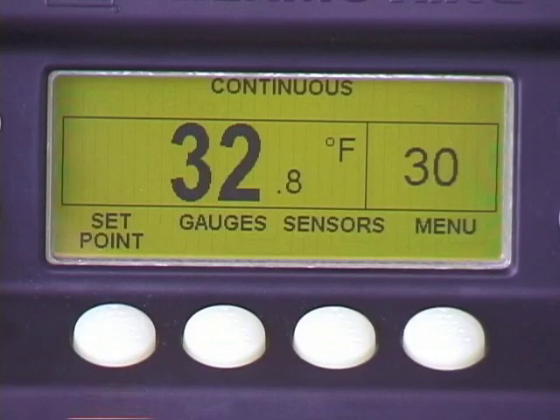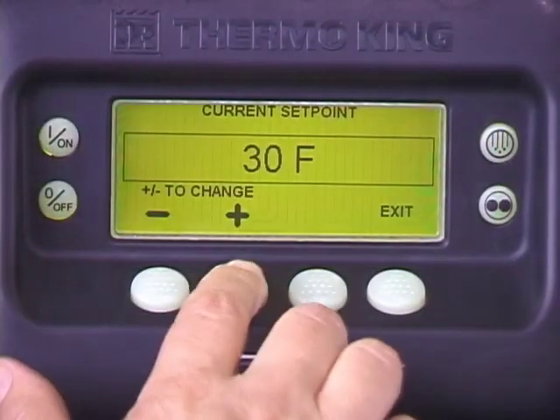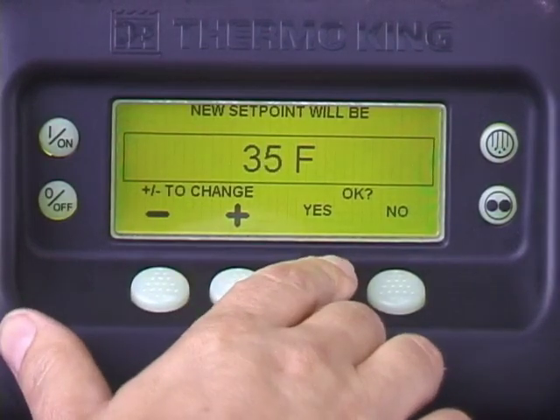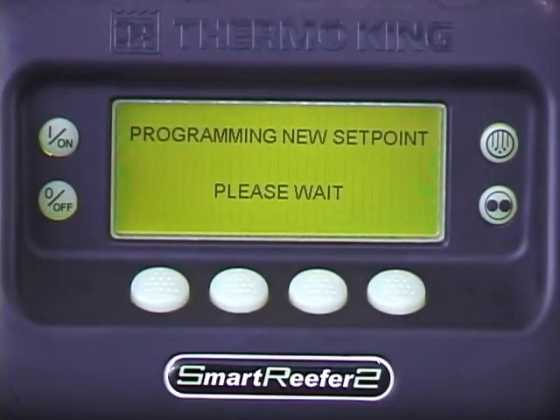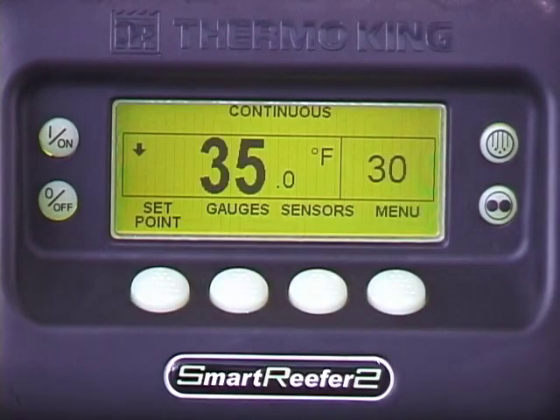To change setpoint temperature, press the setpoint key. Press the plus or minus keys until the desired temperature appears, then press yes. 'Programming new setpoint' and 'new setpoint is' will appear, verifying the change was made. The standard display returns showing the new setpoint.